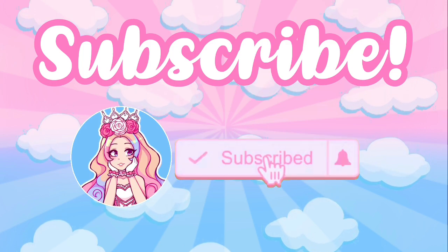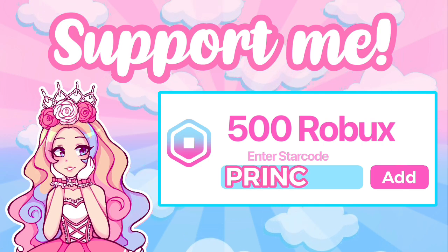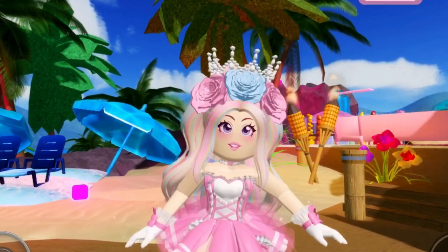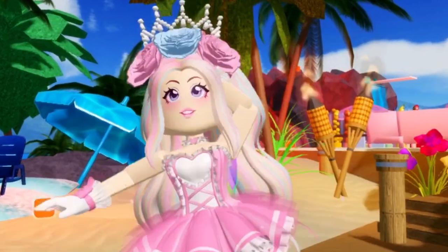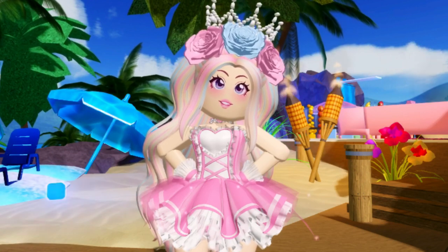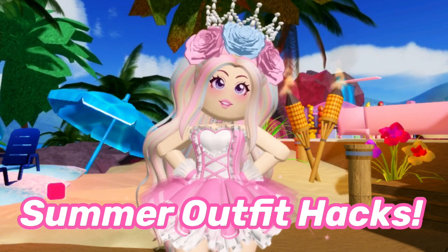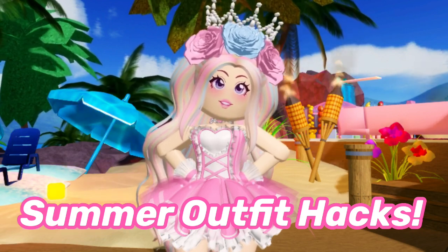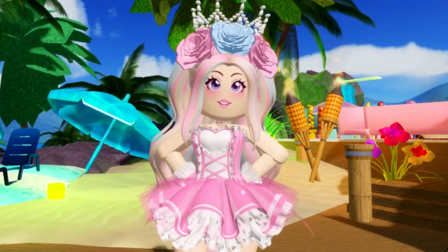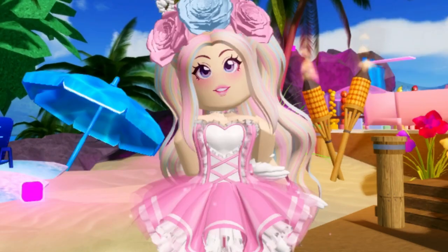Before we get started in today's video, don't forget to subscribe to my channel if you haven't yet already, and use star code princess when buying Robux or Roblox Premium. Hey royals, welcome or welcome back to my channel! In today's Royal High video I'm going to be showing you guys some of my favorite outfit hacks — these are slightly summery but can be worn any time of year. I found these on Twitter or TikTok over the last couple of days, so I cannot wait to show you.